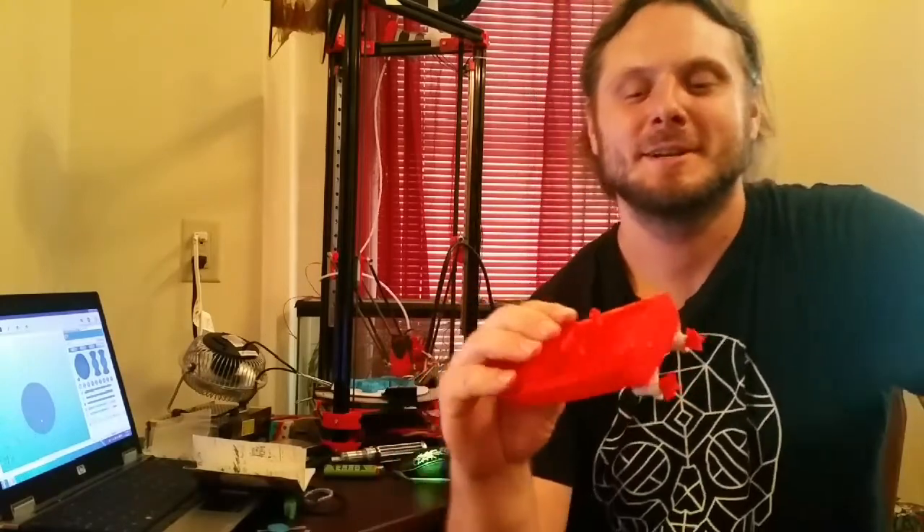Well, it worked! So if you have a 3D printer and a broken quad, don't throw it out. If the electronics aren't useless, just print out a little boat and some props, drop it in the water and go for a spin. That was a really fun project. If you guys enjoyed it at all, feel free to subscribe and click that little bell to get notifications whenever I put out new videos. I'll see you guys next time.